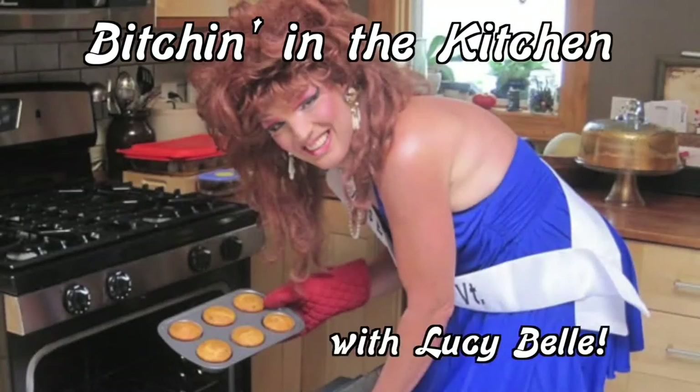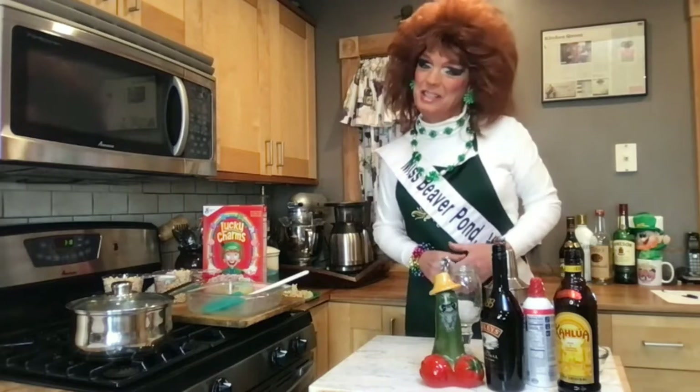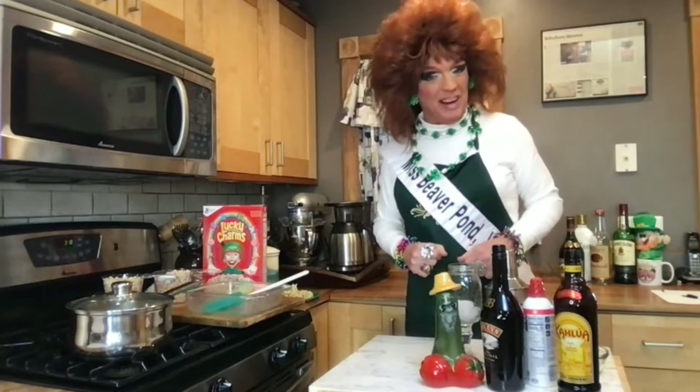Bitchin' in the Kitchen with Lucy Bell. Hey, it's Lucy Bell and Mae here with another episode of Bitchin' in the Kitchen, coming to you from the Hot Damn Trailer Park in Beaver Pond, Vermont.